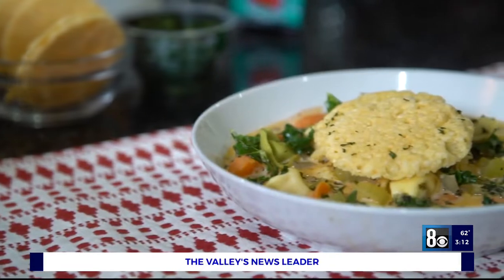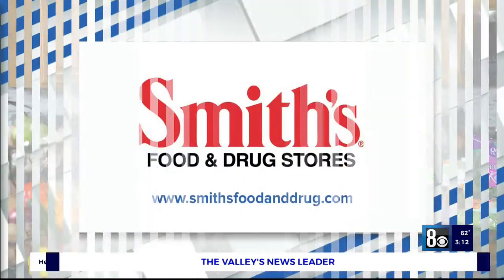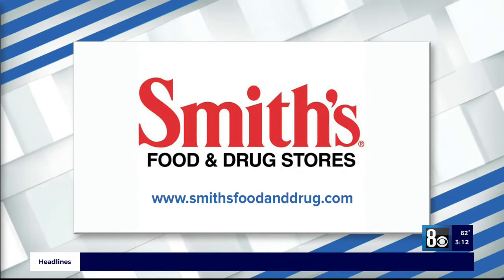That's it guys, thank you so much for watching, thank you for shopping, and we'll see you next time. Bye-bye! Mouth's watering right now — let's do it. Thank you, Chef Jeff. For more info, just visit smithsfoodanddrugs.com.